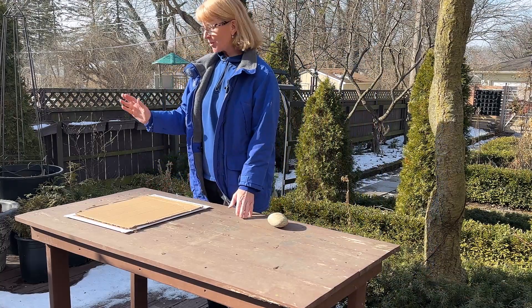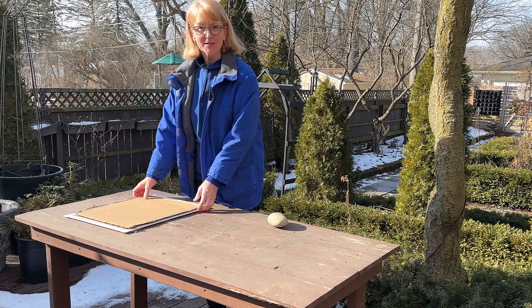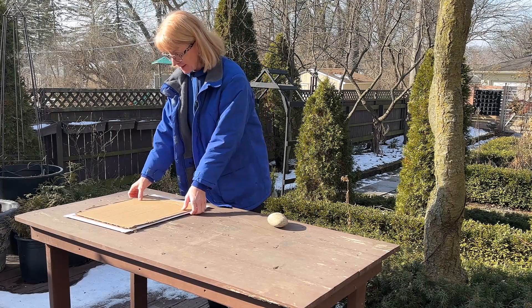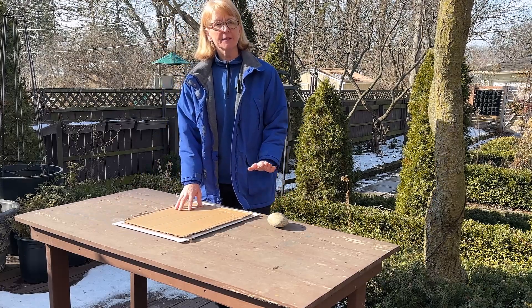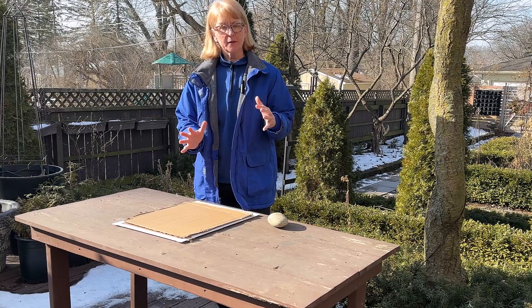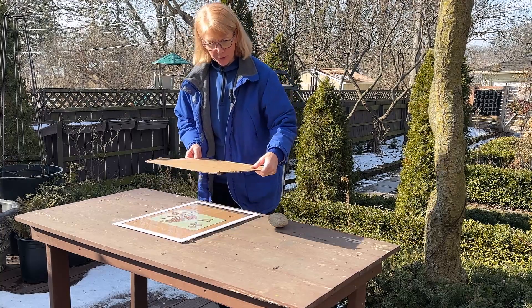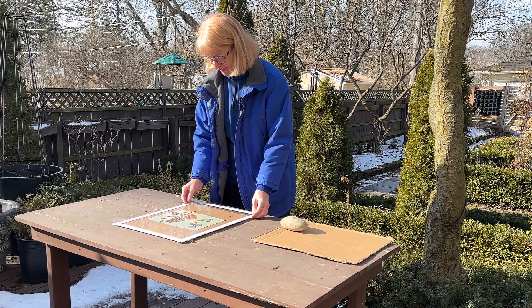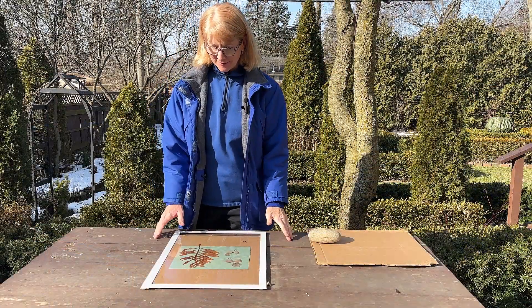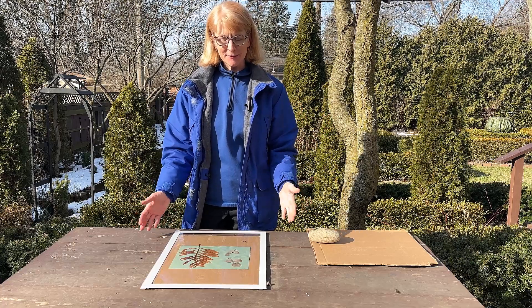Welcome to my garden. Today it is a gorgeous sunny day and it's February, so I'm dying to get outside. Since it's sunny I decided today is a great day to do some cyanotypes. I've been working on making some fabric pieces so that I can quilt them together and make a pillow. I just wanted to show you how easy it is to make cyanotypes.